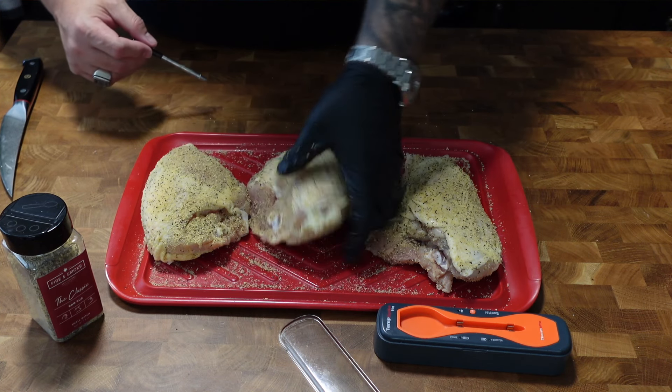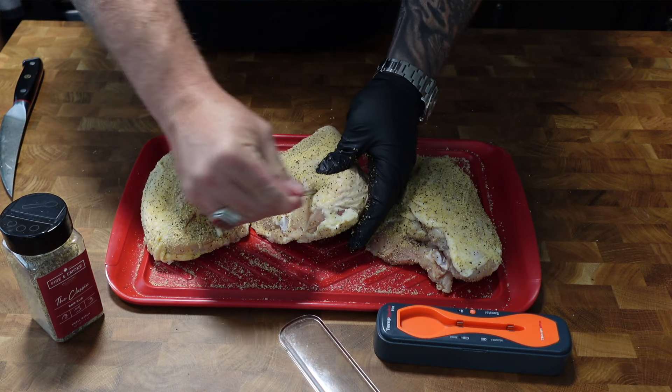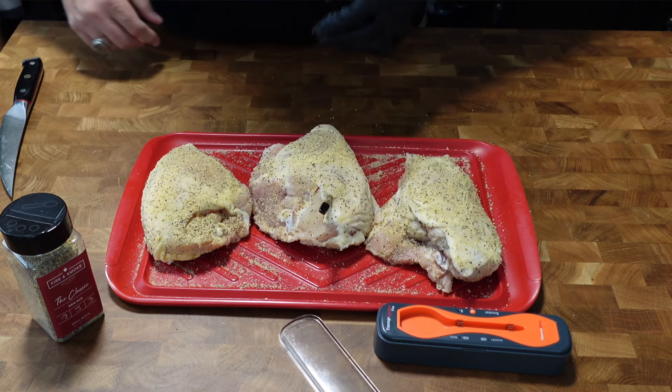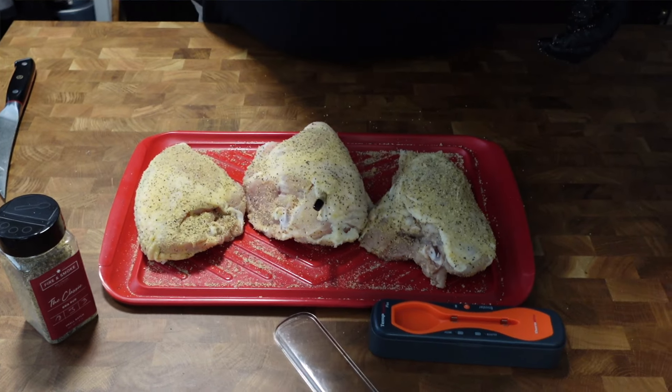We're gonna throw our TempSpike Plus in there. I know I have the wood fire XL Pro Connect with its own temperature probes, but I tend to trust my ThermoProbe products. If you'd like one too, I'll throw a link down below — use my code and I'll save you a little bit of cash, and that's always important these days.